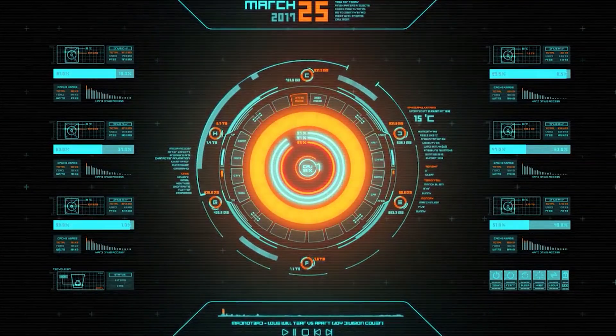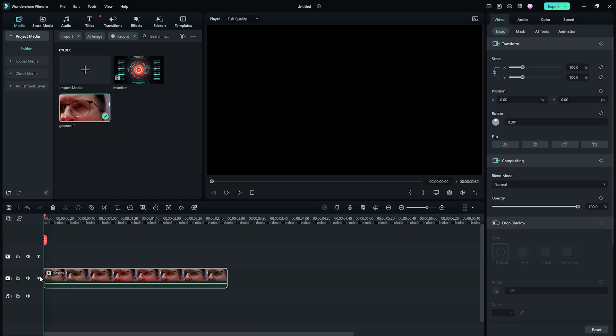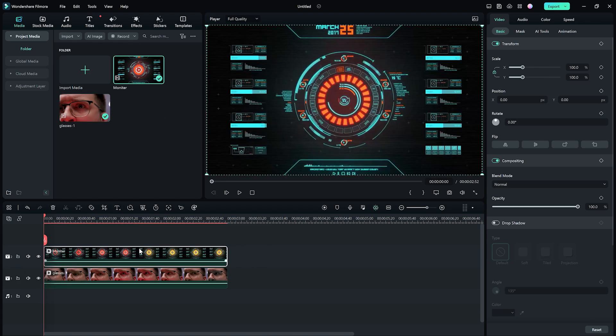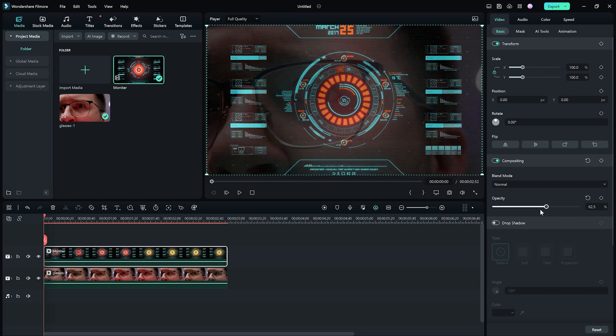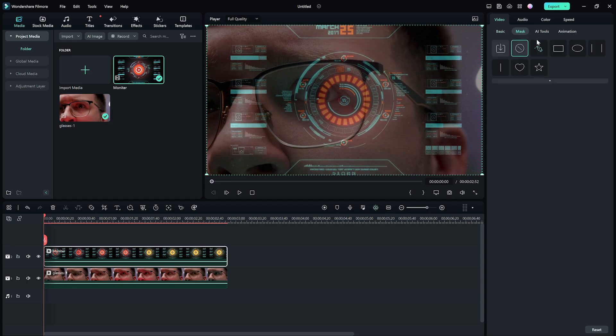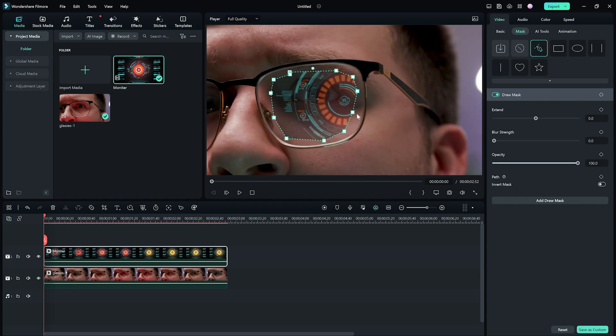We're using a stock video of a futuristic HUD for a reflection. Put your glasses footage on the timeline and the monitor footage on top. Double-click it and turn the opacity to around 40%. Now click Mask and click the Draw Mask button. Draw a mask around the inside of the glasses' lenses. And use the Blur slider to blend the effect in better.